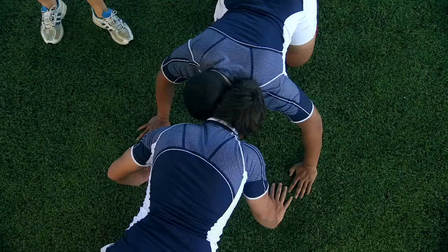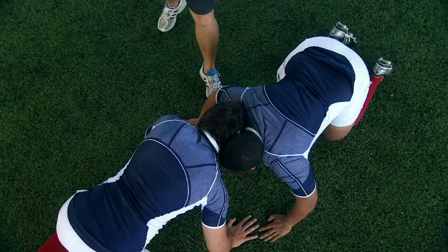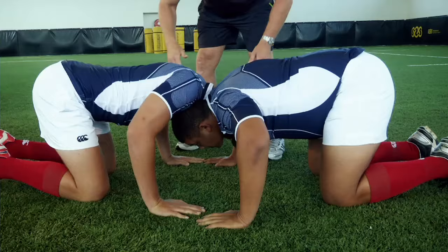A way to create confidence in younger players and initiate them into contact. Once they feel comfortable with this, we can basically go into sliding them into each other into a scrum position. So let's slide in as far as we can. We need to contract those glutes to get a piston type movement forward and back.